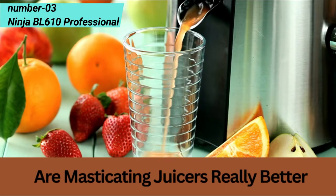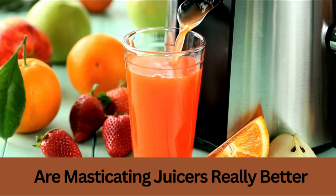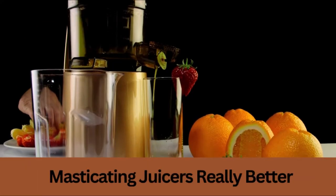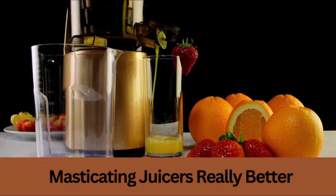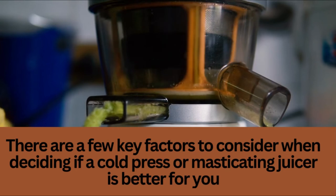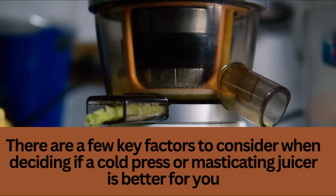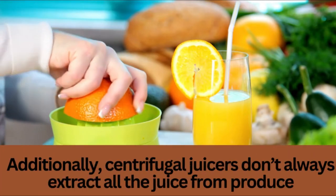Masticating juicers extract the juice from fruits and vegetables by grinding or crushing them. This allows for the most amount of vitamin extraction. This type of juicing retains more vitamins, minerals, and enzymes than other types of juicers, such as centrifugal juicers. I'll be talking about why you should use a masticating juicer, which models are the best, how they vary from conventional juicers, and how to choose the right one.